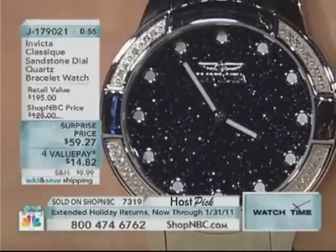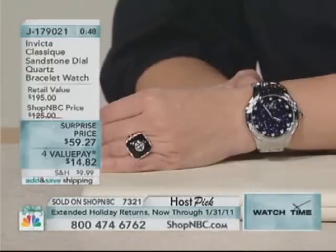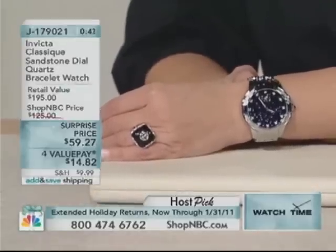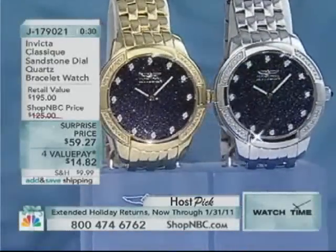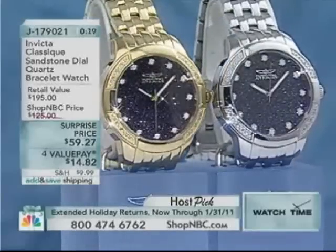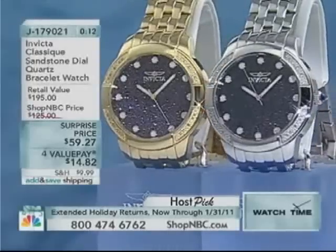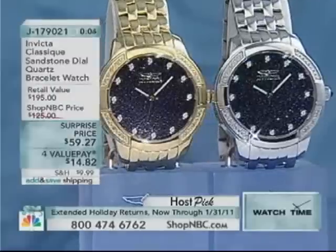There's no rule that says this has to be just for the gents. It just happens to be the larger of the two, now that the other has sold out. So 46 millimeters — we're giving you a holiday surprise price of $59 and change. You're saving 53% off, which means you're saving more than you're paying. We've sold more than 3,200 of this timepiece. We're now down to the 46-millimeter, done in the gold tone with Swiss gold layering from Invicta, or this silver tone with that gorgeous, bright navy genuine sandstone dial that sparkles like crazy. It is my host pick. We can give you four value payments at $14.82 to make it convenient and easy.